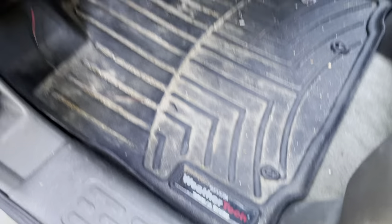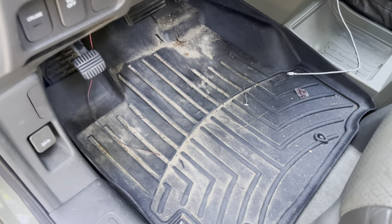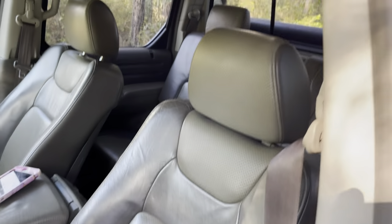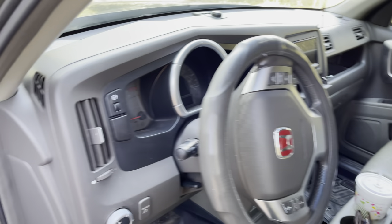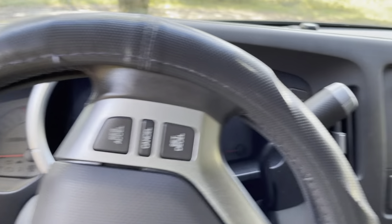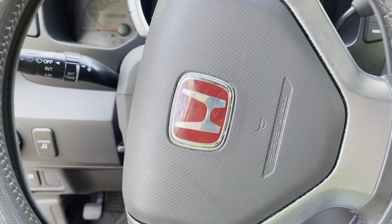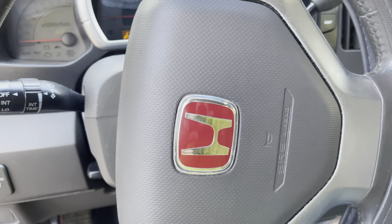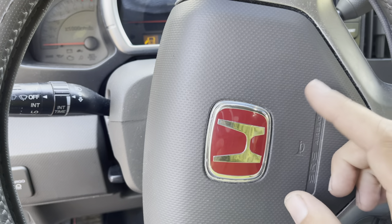Let's head into the interior. Floor mats are WeatherTech — I bought these used, still very much worth it for keeping the carpet clean. I love the interior color on this truck; it really goes well with the Amazon Green exterior, a nice two-tone. It's a beautiful interior for a 2006 — very modern and packed with features. The red Honda logo in the steering wheel that you guys were asking about came off eBay. There'll be a link in the description.